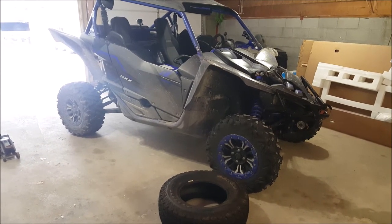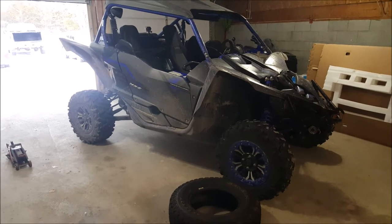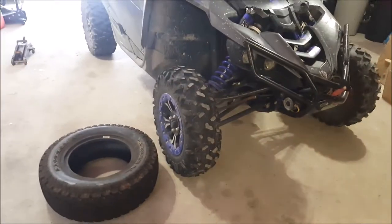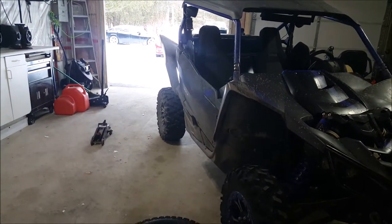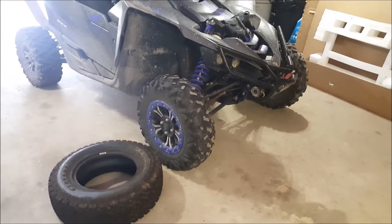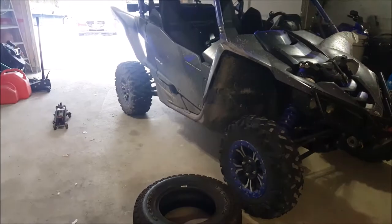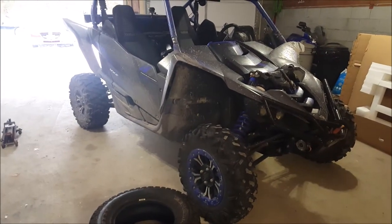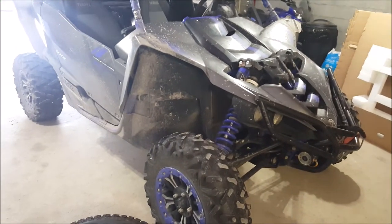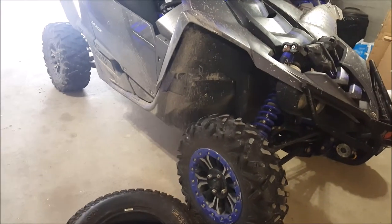Hello YouTube, I'm MCGO101 and in today's video we're going to go over the new set of tires I just got for my side-by-side. I have a 2017 Yamaha YXZ. It comes factory with the 27 by 9 and 27 by 11 R14 Bighorn 2.0s, but they are at the end of their life. The last 3,000 km has been logging roads, back roads, and rail beds. These tires work great all around but they're not great for puncture resistance.